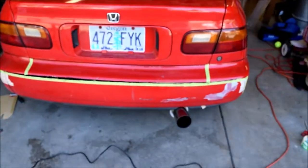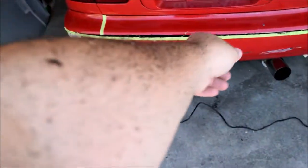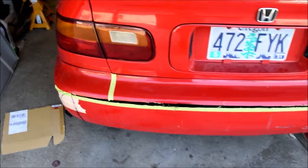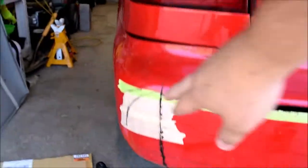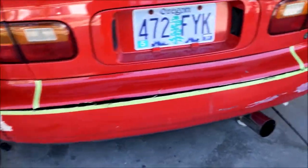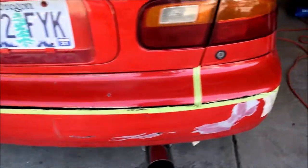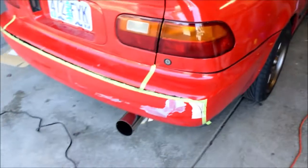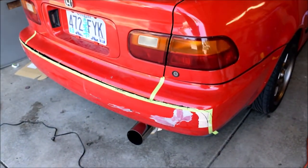I recommend wearing a mask. Well, that got pretty crazy — I didn't realize how much would fly everywhere — but I got the main cut done. I started cutting down the bumper; I was going to take it six inches over. I need to change out my blade, and then I'll cut it down here and do the fine cutting on the corners.